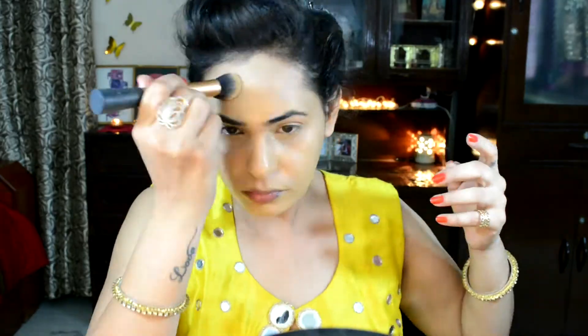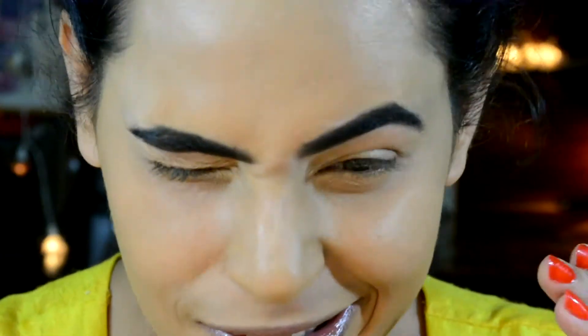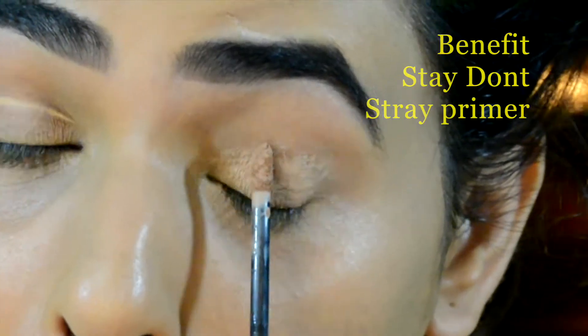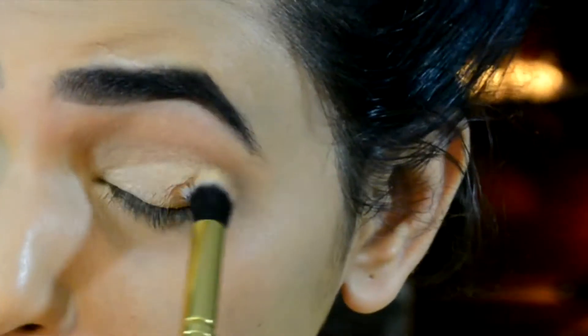Once I'm done with applying my foundation I'm gonna move on to fill in my eyebrows using my Makeup Revolution Bulletproof palette. This is how my eyebrows look after they are done. Now I'm gonna be using my Benefit Stay Don't Stray primer on my eyelid area.